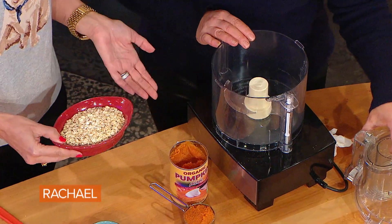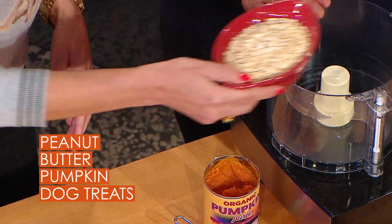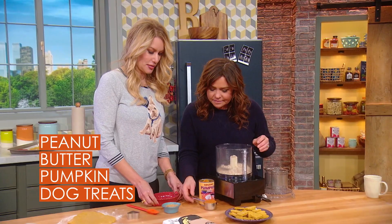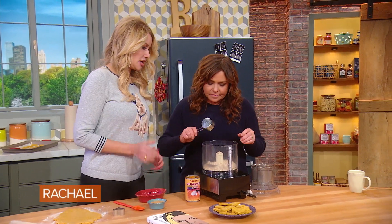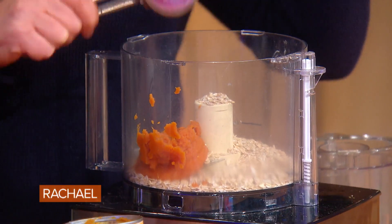Basically, you can take a cup of oats — they can be instant or old-fashioned, it doesn't matter, whatever you may have around the house — and you just put a cup of oats in. Then we want to take a quarter cup of pure pumpkin. Not pumpkin pie filling, not sweetened, just puree.